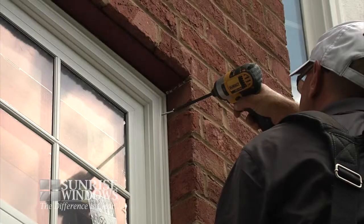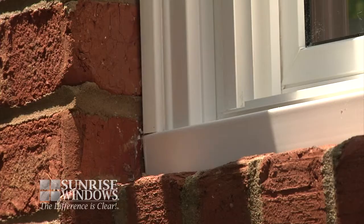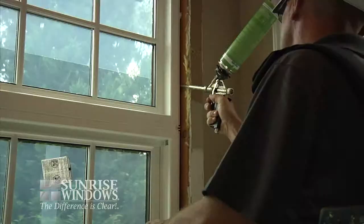Your Sunrise replacement windows are now carefully lifted and installed. Screws are inserted into the front face of the brick mold to pull the unit tightly and securely into the opening. A brick mold screw cap is then used to cover up the screw holes that have been created. This will provide a cleaner, finished look for the windows.